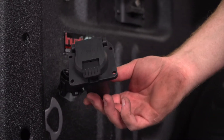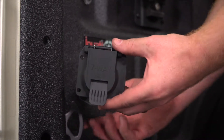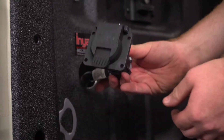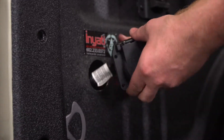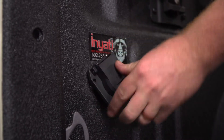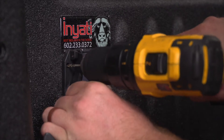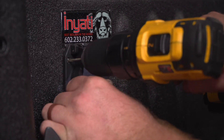Now we're going to go ahead and take our seven-way and plug it into our harness. Then we're going to go ahead and push it into our hole. And now that we have it where we want to mount it, we're going to drill pilot holes for our screws.